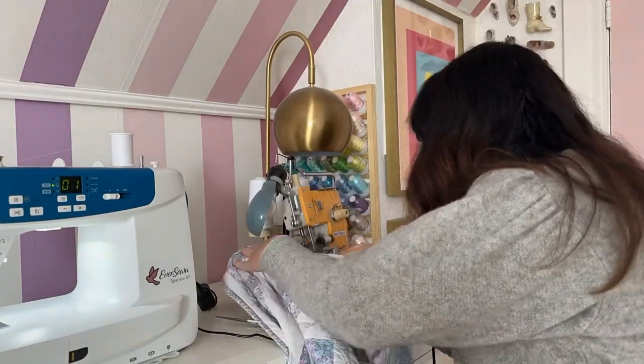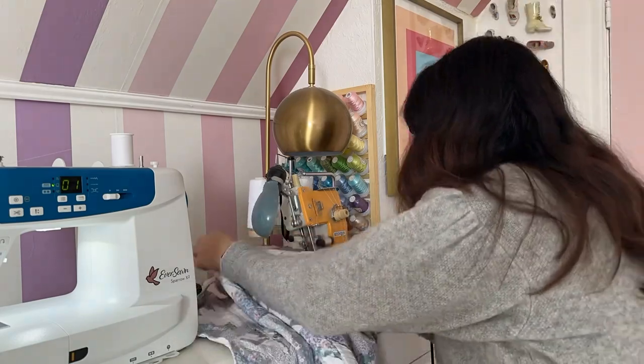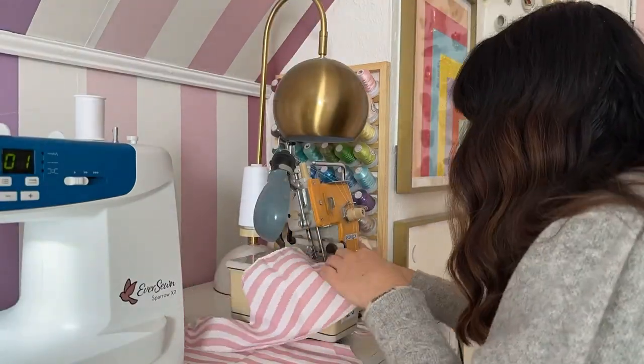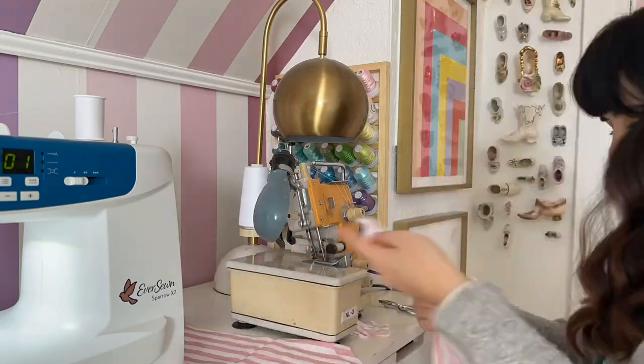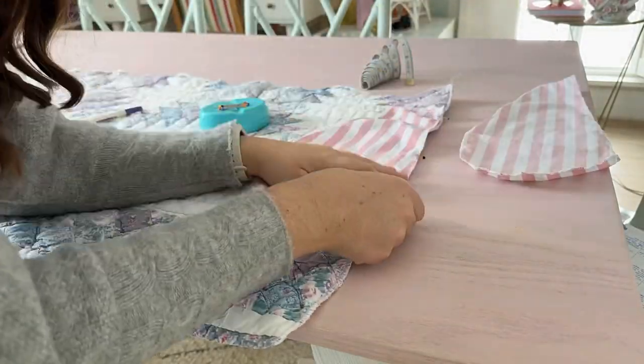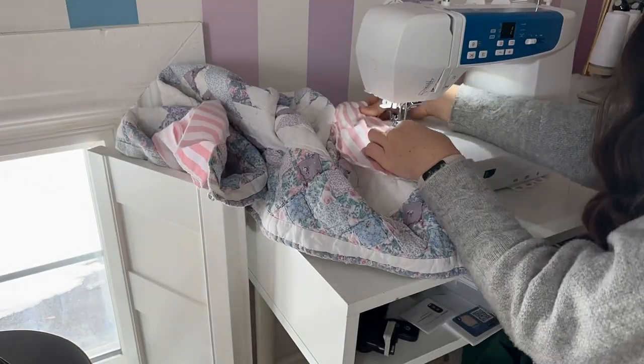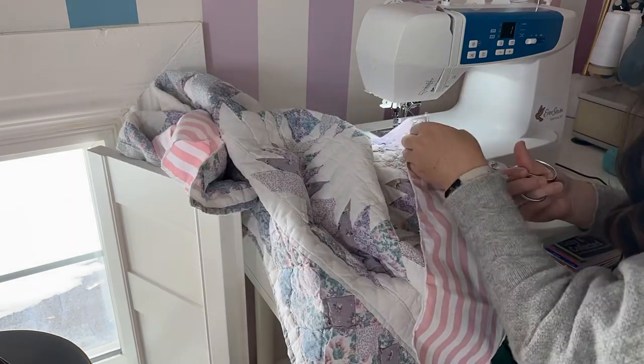First we're serging all the sides of the skirt — this makes it so there are no fraying edges and it also looks a lot cleaner. I am also serging all the edges of all four pieces of the pockets. Mark on the skirt where the pocket should be — three inches down from the top is a good spot for me. Pin the pockets in place and sew the pockets on. For this step just sew the flat side of the pocket to the side of the skirt, and you're gonna repeat it four times.